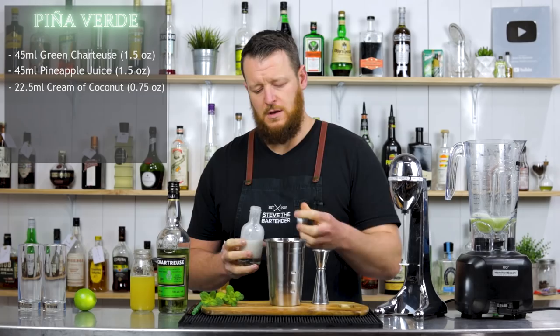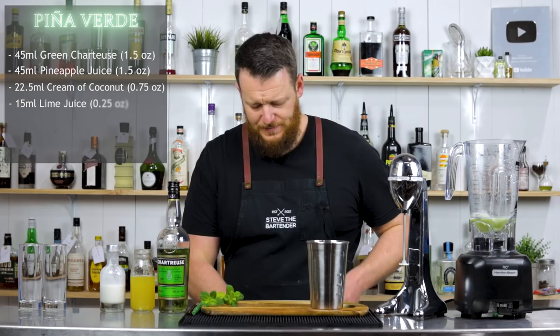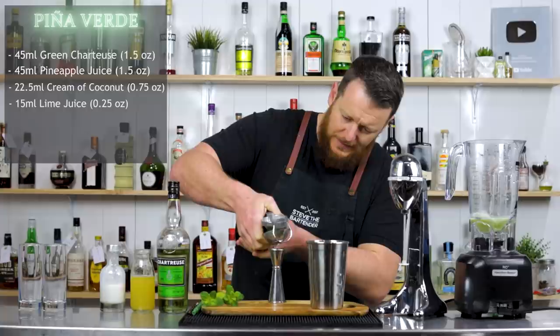So 22.5 ml — three-quarter ounce — followed by 15 ml, half an ounce of fresh lime juice.